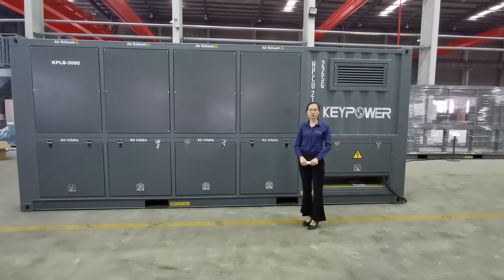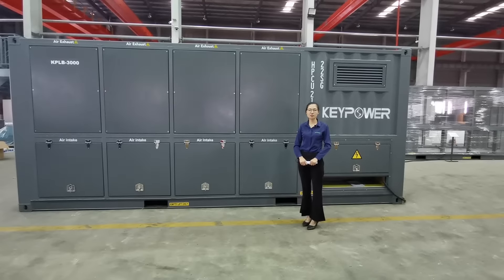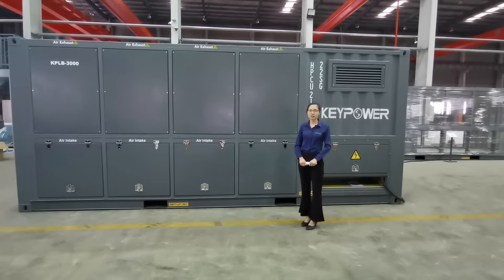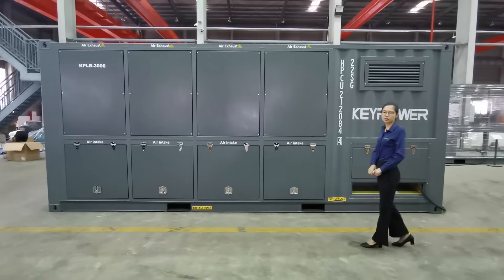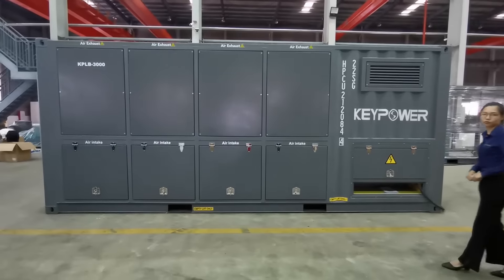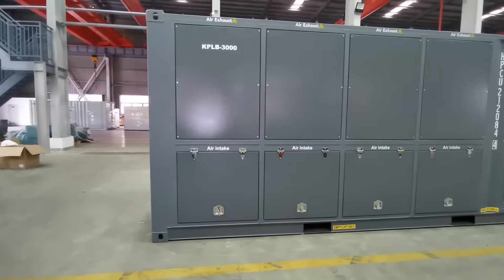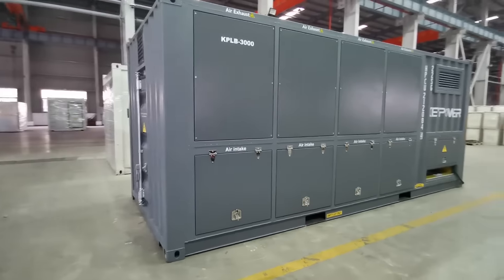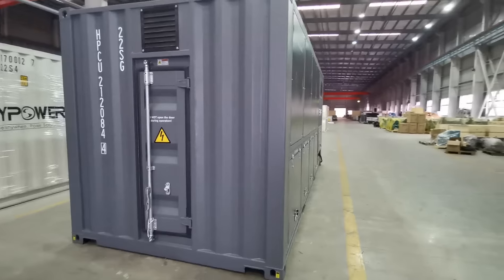The capacity range is 100 kilowatt to 5,000 kilowatt, and this unit is a 3,000 kilowatt, 3,750 kVA. It's an inductive and resistive combined type, power factor 0.8.